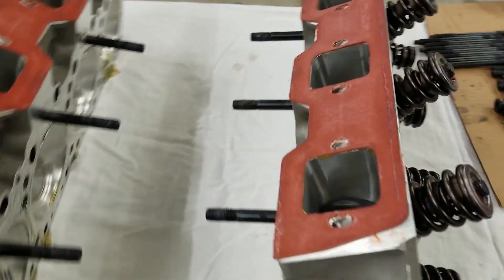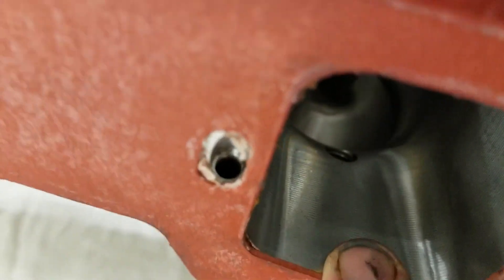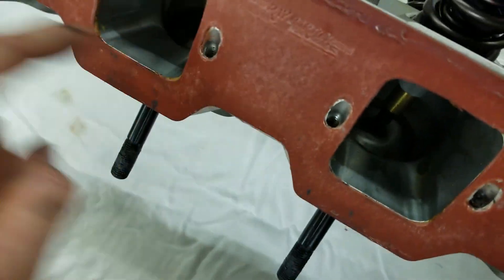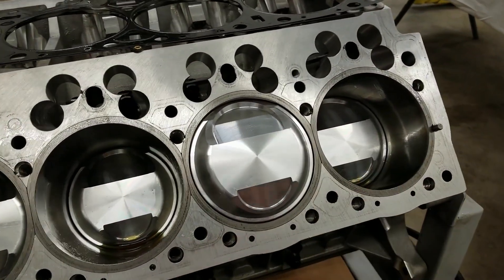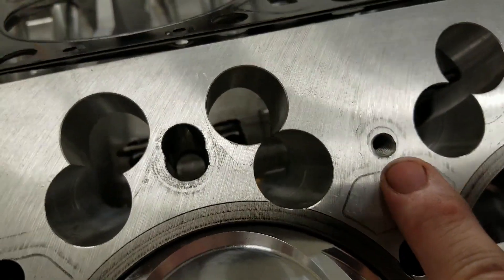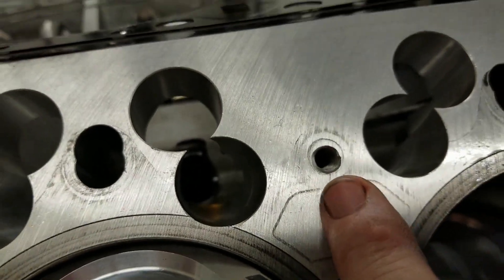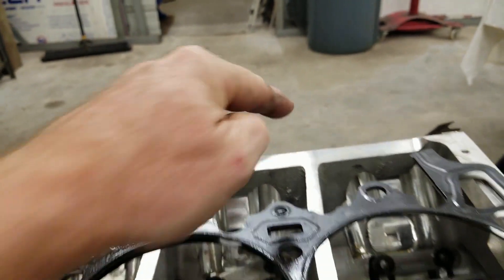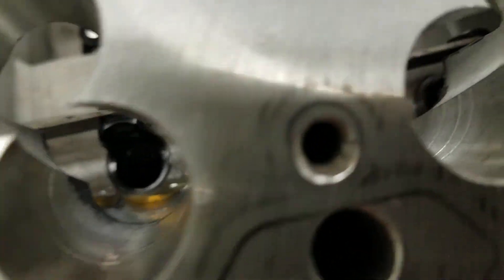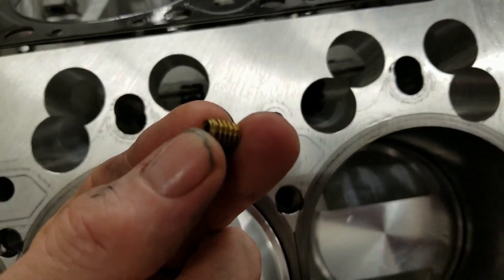We have our cylinder heads off. You can see how the studs stay in here — you don't want them protruding through the floor of the runner, just almost flush. Here's the driver's side bank, and right above the coolant you'll see the feed-through hole. On a Keith Black Hemi, that side over there is the same as this side — they've threaded that, and that's where the restrictor comes into play.